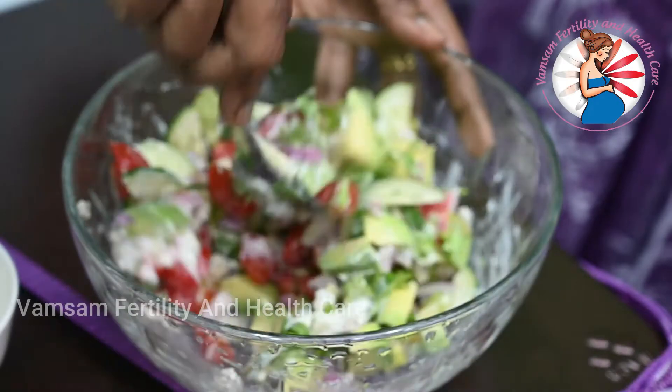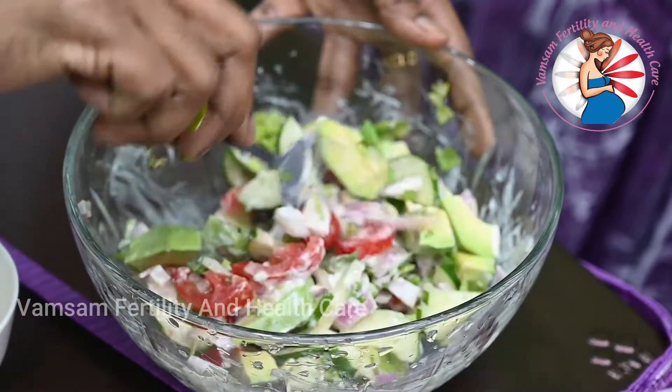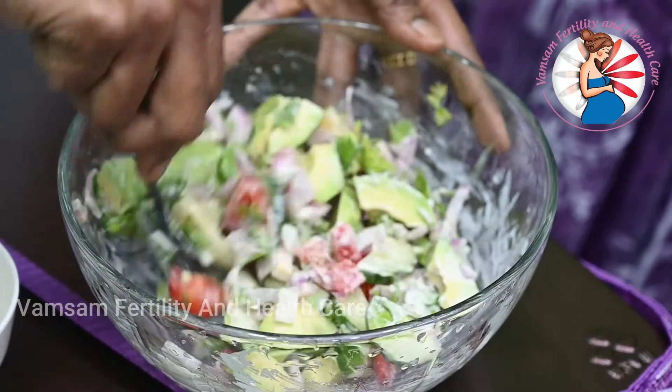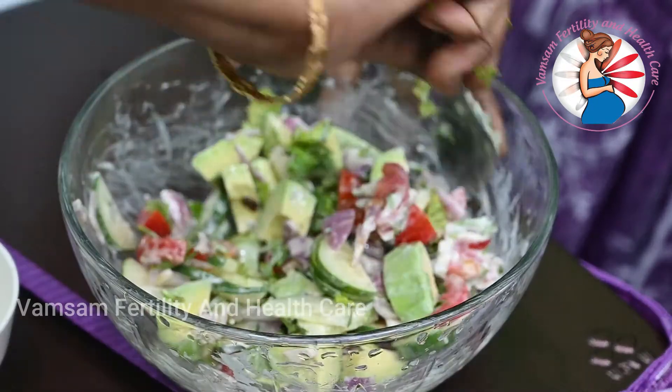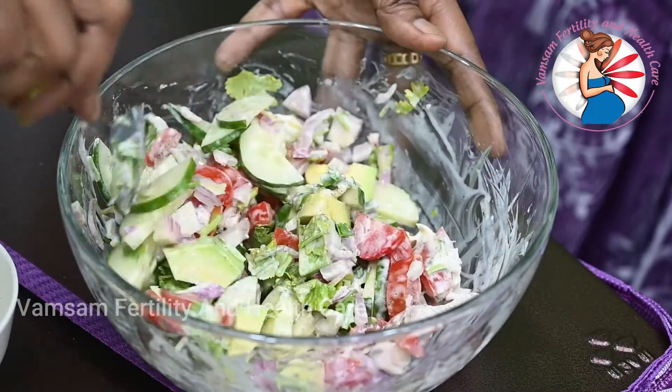Now, let's make a breakfast at the same time. You can put two eggs in the oven. You can also put some carrots in the oven.